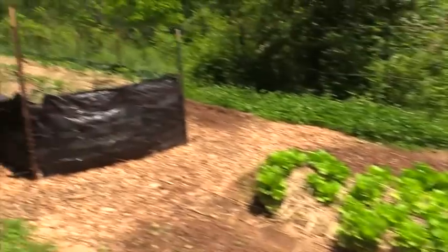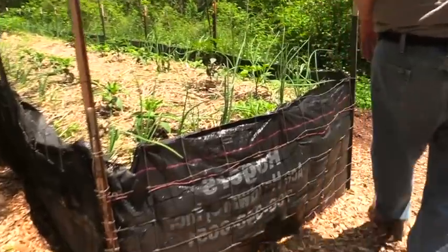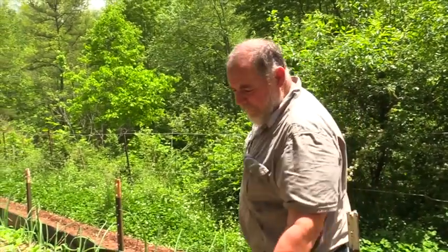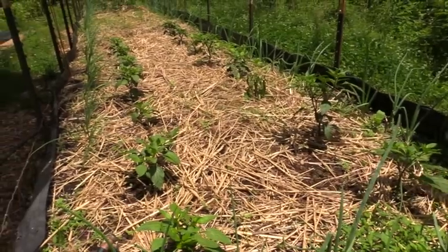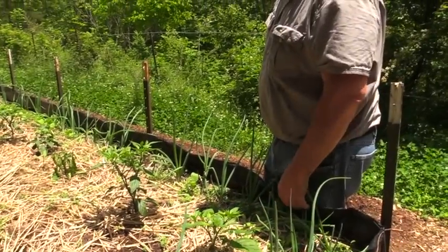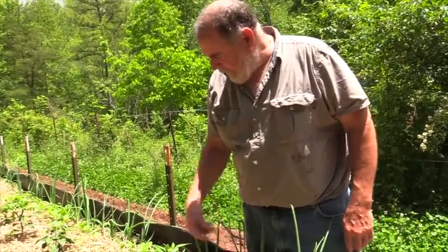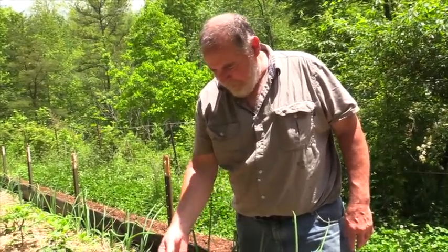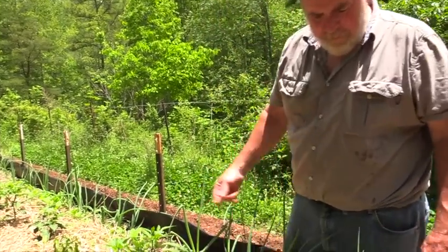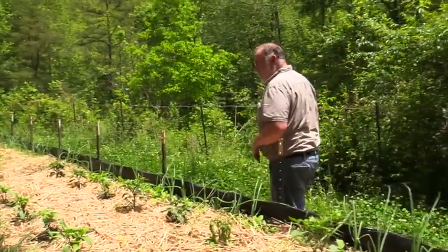In this long hugelkultur bed I have two different kinds of peppers — jalapeño peppers and Hungarian wax hot banana peppers, which I like for pickling. In between them I threw in some radishes. They have a really short growing period, so hopefully by the time the peppers get big and start shading everything out I'll have already eaten the radishes. The onions are the same way — once they get up like this I start eating them.